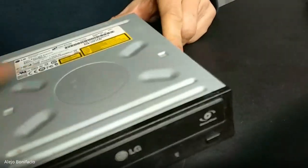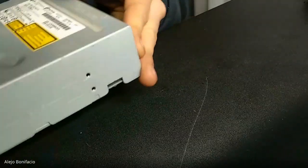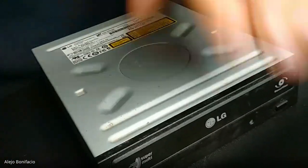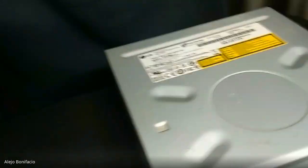Can you see that? Can you see that? This is a CD reader, or DVD reader. This is the same — for this example, it's the same.